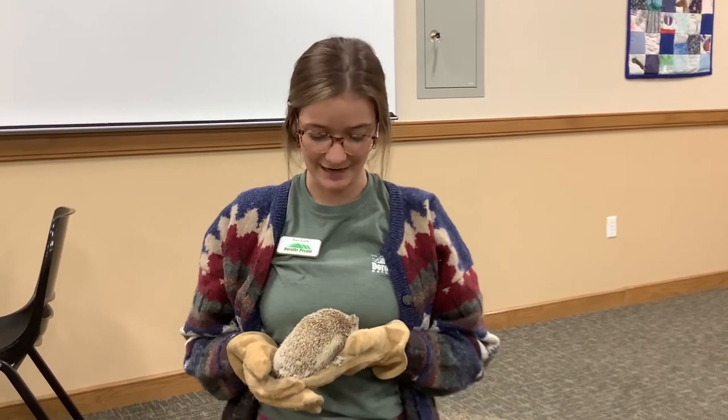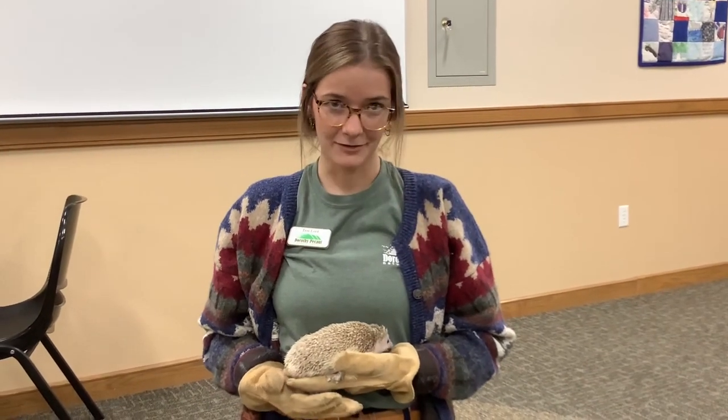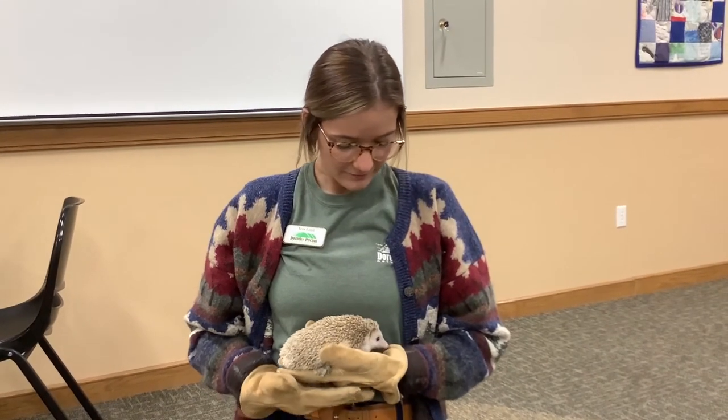Today we made a potato porcupine, but here we have another animal that also has quills. This is a hedgehog, and although they have quills and look similar to porcupines they aren't actually related. Hedgehogs are not found in America — they are found in Europe, Asia, and Africa, and they are kind of stinkers.